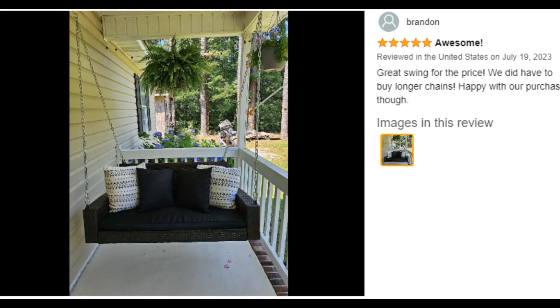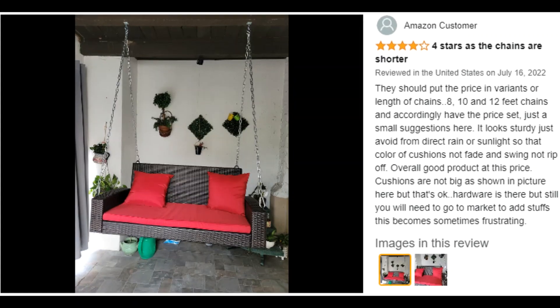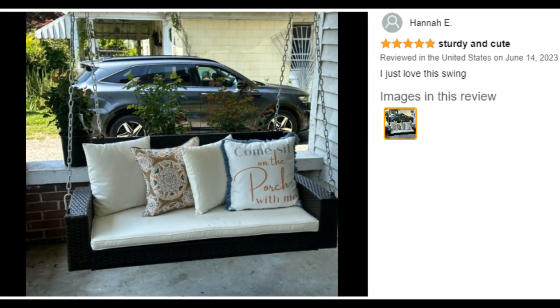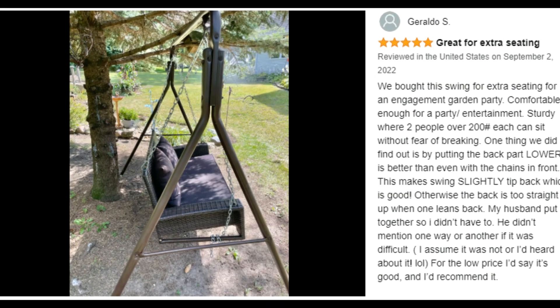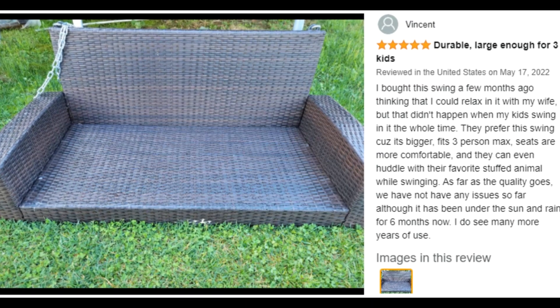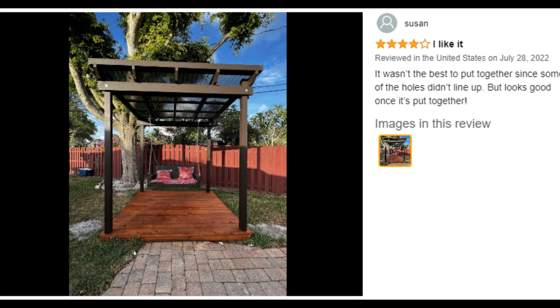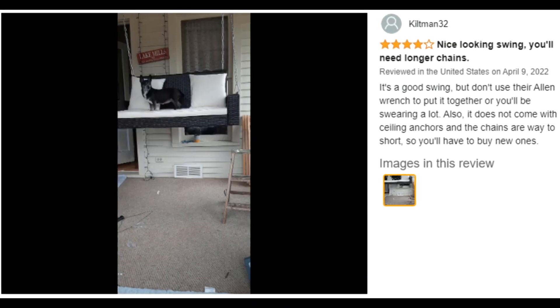Multiple hanging places. With appealing appearance and two sturdy steel chains, the swing chair is ideal for multiple places such as balcony, backyard, and garden. You can also use our product with a swing frame. Each chain measures 7.9 feet, so if you want to hang the swing on the ceiling, please purchase extra chains.